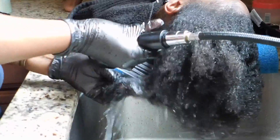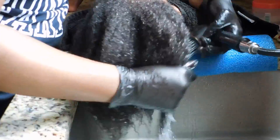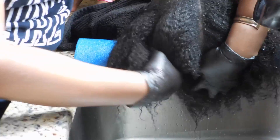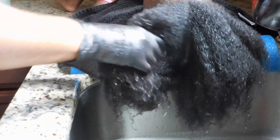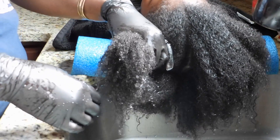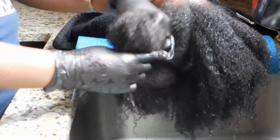I typically wet her hair thoroughly, making sure I'm getting the middle because it gets extremely tangled and matted. As I wet her hair, I try to section it off into four parts, which makes it easier for me to get all of the hair instead of just the top.